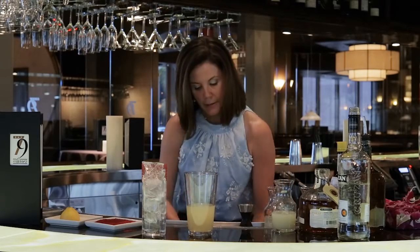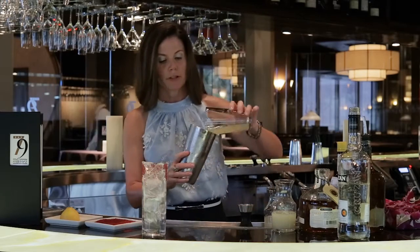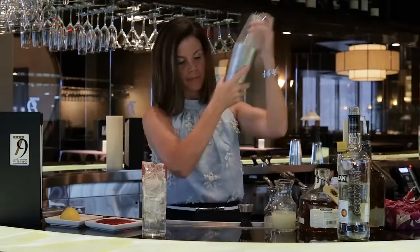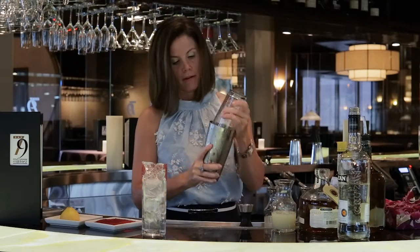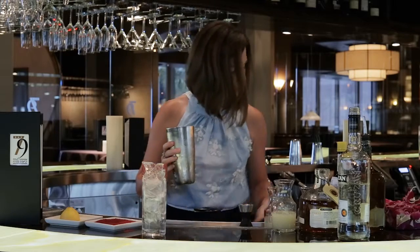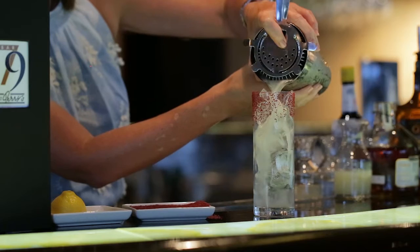Now we're ready to shake. We're going to shake for 20 seconds to ensure that we get that perfect dilution. Then we're going to go ahead and carefully strain it so we can preserve that nice rim.